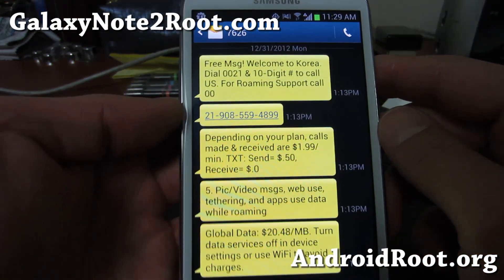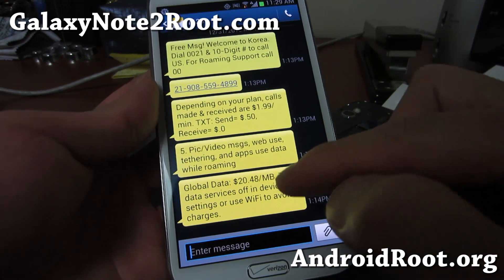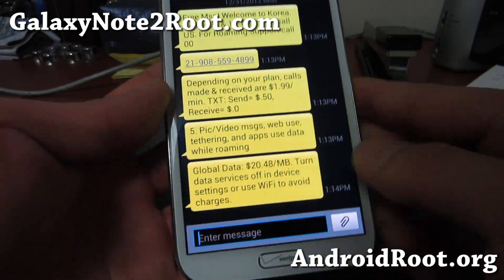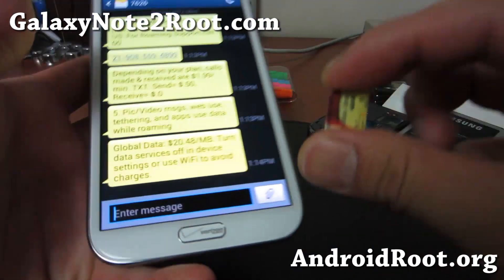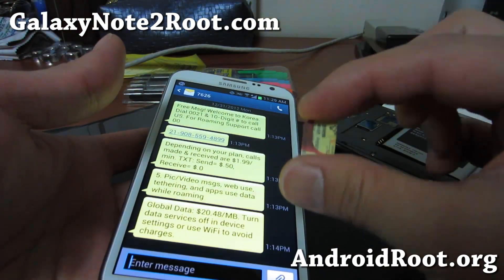Let me show you. If I just run my Verizon Roam, it's going to cost me $20 per megabyte. So that's probably not a good idea. I've actually got my SK Telecom SIM card here to test.